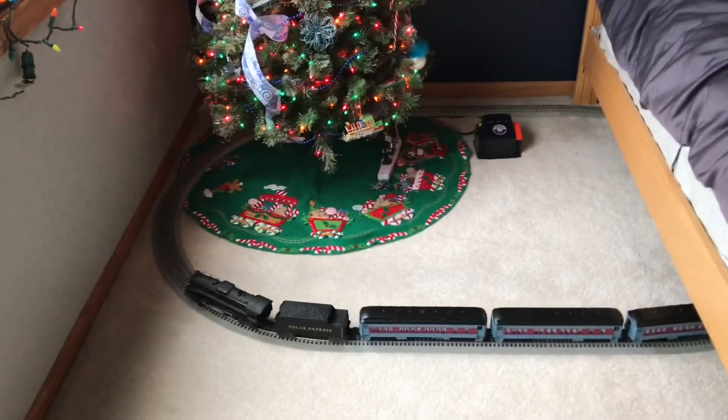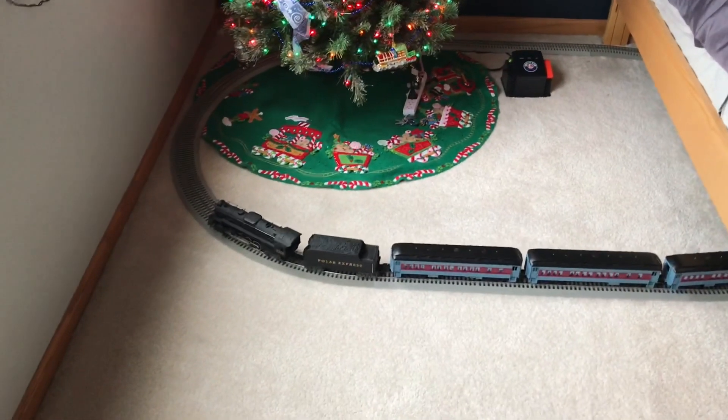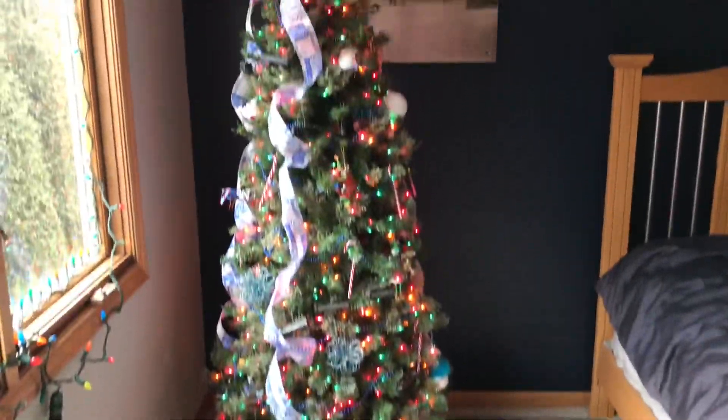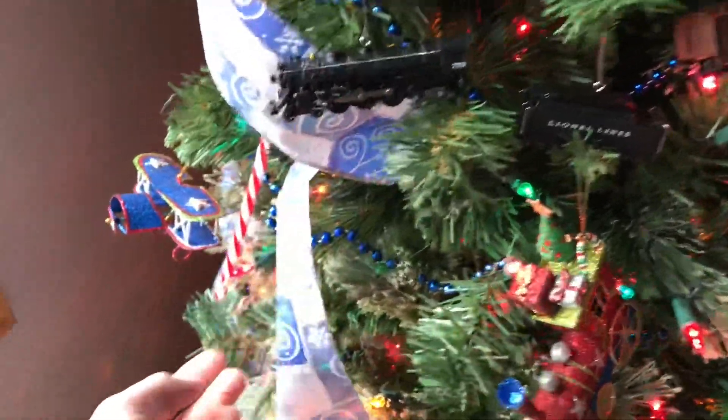Hey guys, Jim here. I'm going to be showing you guys my Christmas layout in my room. This is where I have the Polar Express, obviously. Here's a tree — just got a bunch of Hallmark trains ornaments on it, and planes and stuff like that. Cubs stuff — Cubs fan.